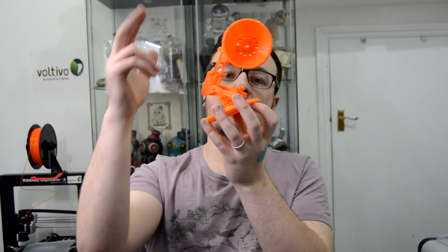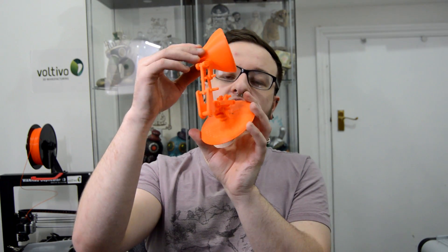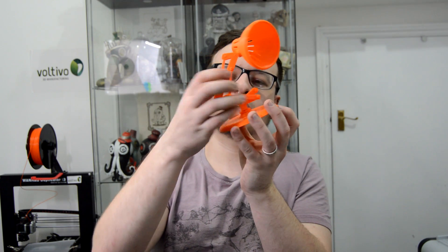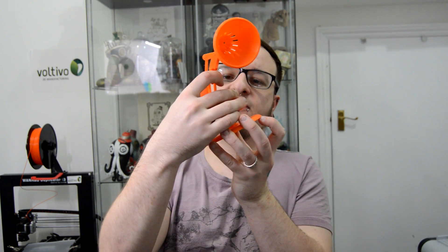It was printed at a 0.2mm layer height. It was 15% infill for the base, 20% infill for the little shade at the top, and for all the mechanical parts that needed to be nice and strong — especially the pins — they were all printed at 50% infill.